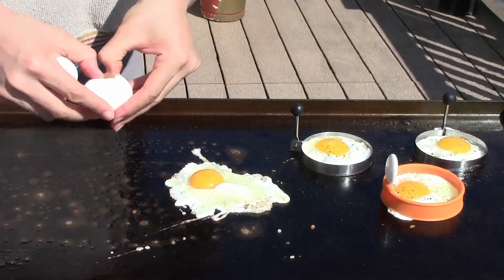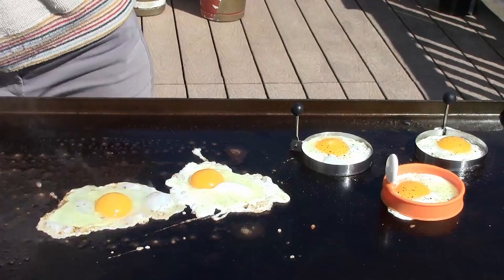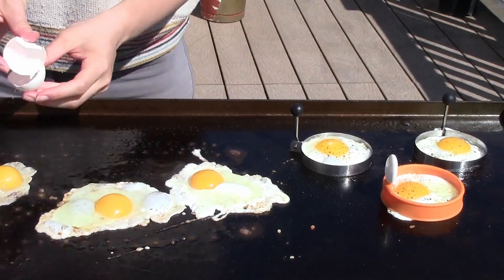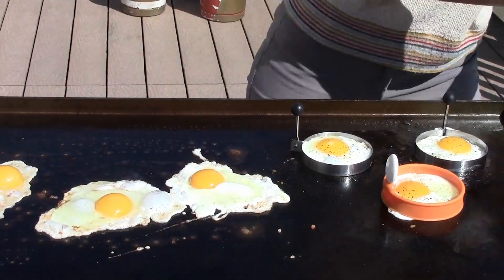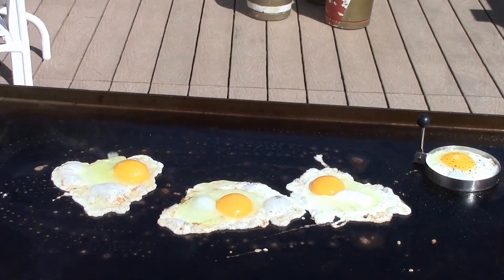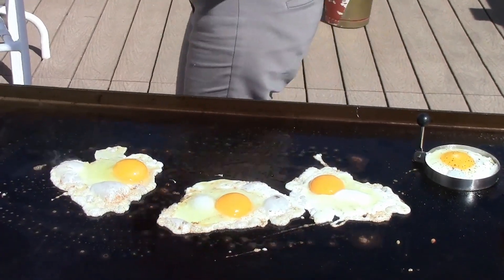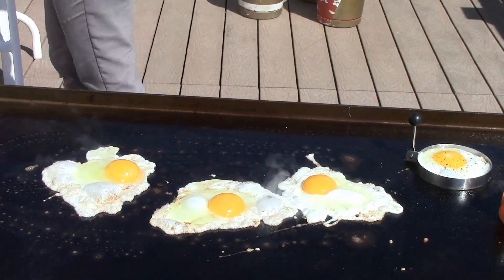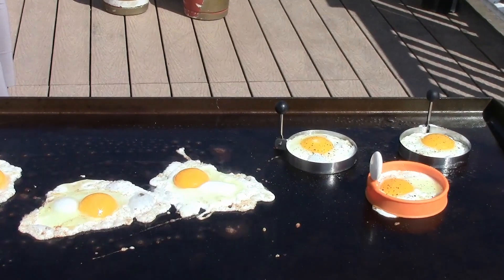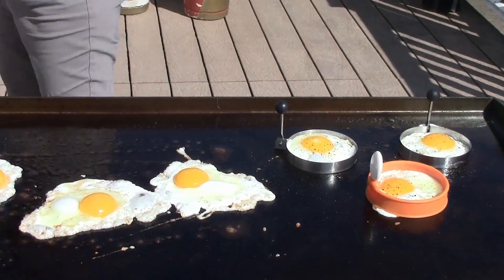I think a grill wouldn't be very good for Monk because he'd be fixing the foil the whole time. I had some paper towels over here — hey Gabriel, could you grab me a napkin from inside? Oh you know what, I have some right here. I like these circle egg shapes — they look pretty good.